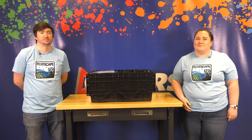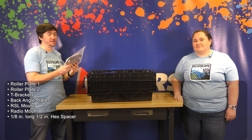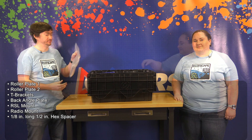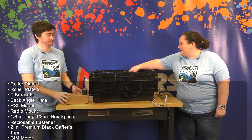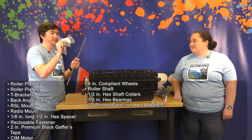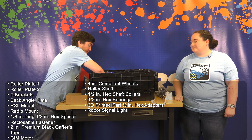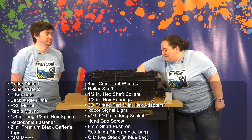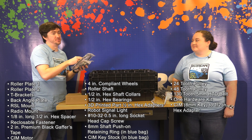First, we're going to grab the materials that are provided in the black tote. Shout out to all the suppliers who help provide items to our teams: some sheet metal plates from Suncut Sun, a 3D printed radio mount from Stratasys, some spacers from ThriftyBot, reclosable fastener from 3M, some grip tape and a sim motor from Andy Mark, squishy wheels from ThriftyBot, some half-inch hex, some shaft collars, some bearings, and an adapter from Rev Robotics. The RSL from Rockwell. The screws for the sim motor are in the blue bag. And printed pulleys from Formlabs. Some belts, a hardware kit, and some 3D printed adapters from West Coast Products.